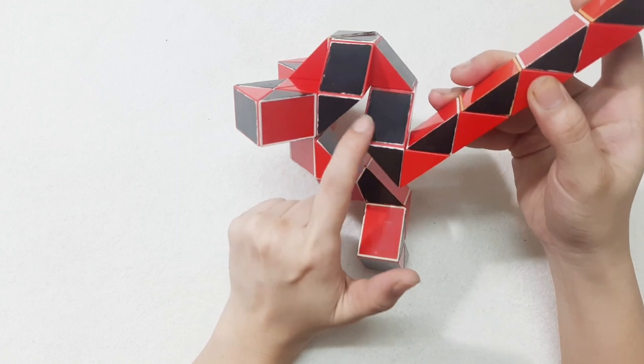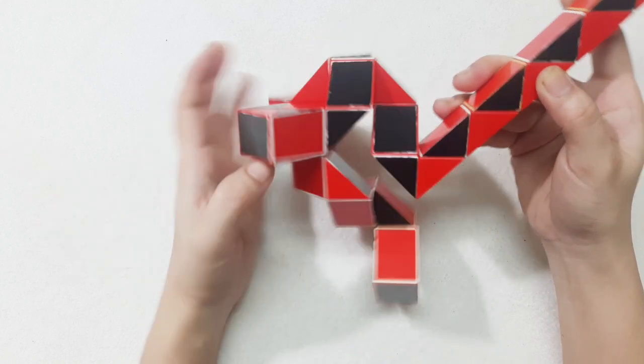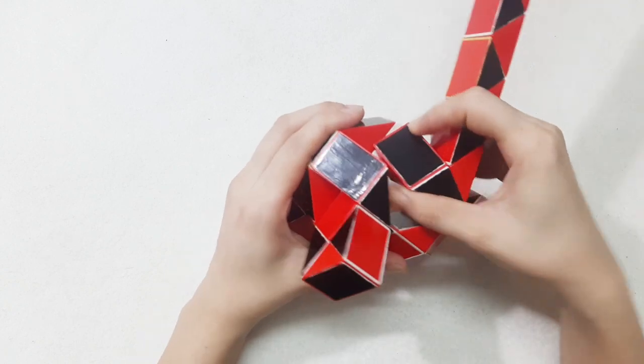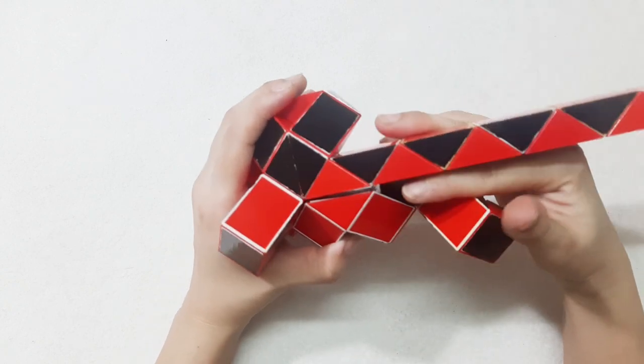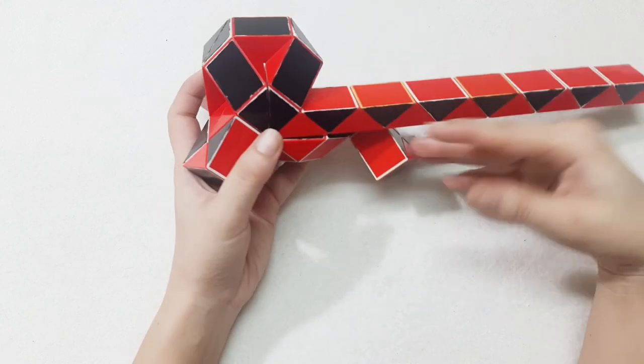So by moving this one, turn to the left, you can put them in this one — triangle in this one.